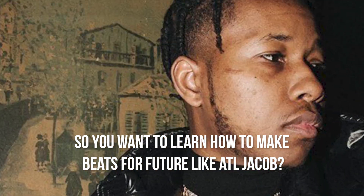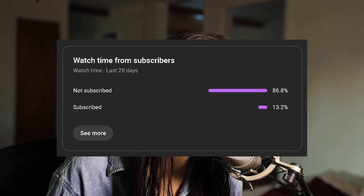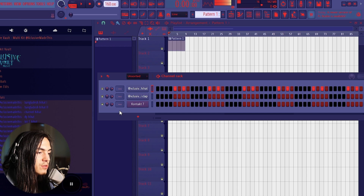So you want to learn how to make beats for Future like ATL Jacob — I'm about to show you exactly how to make beats in that style. Let's get right into it. But before the video starts, only 86% of y'all are subscribed, so if you want to help out and support, press that subscribe button — it's free — and make sure you turn the post notification bell on so you don't miss any sauce.